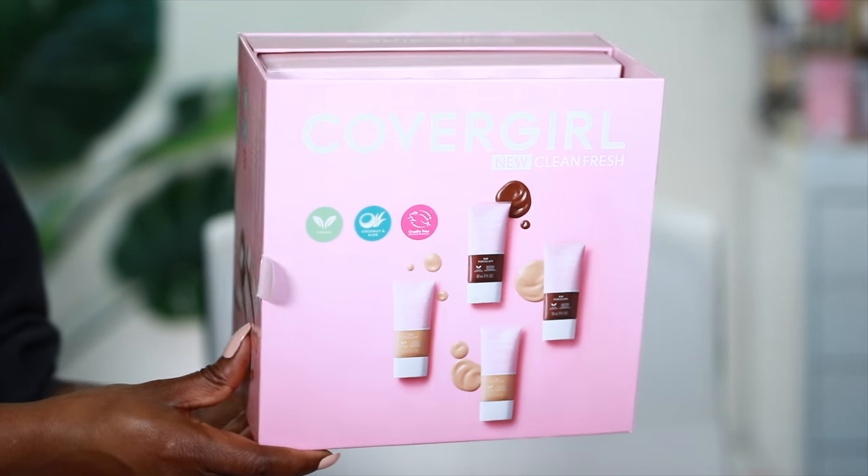What up, it's your girl Minna, and thanks for joining me on today's video. Let's just get right into it. Today we're going to be trying out the new CoverGirl Clean Fresh line — it's vegan and cruelty-free — and we're going to go through all the different items in the collection. It's for healthy, natural skin. Now if you know me, I like full coverage, no see-through type glam, so this is going to be a challenge for me.